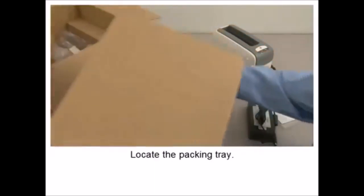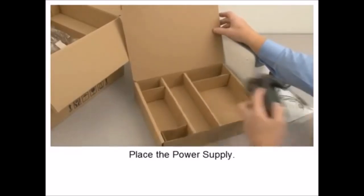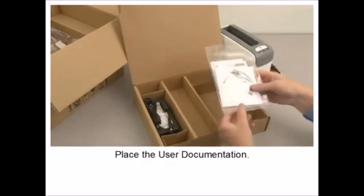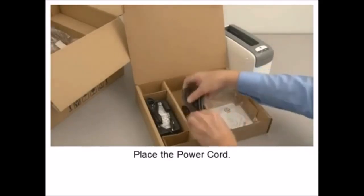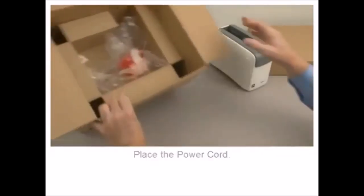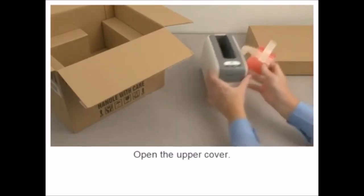In this tutorial, you will learn how to properly repackage your product for shipment. Prepare the packing materials. Locate the packing tray. Place the power supply. Place the user documentation. Place the power cord.